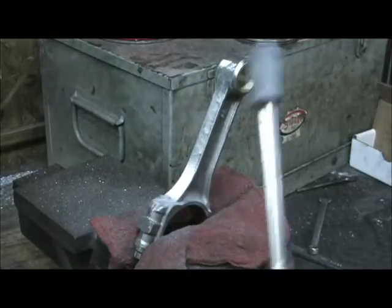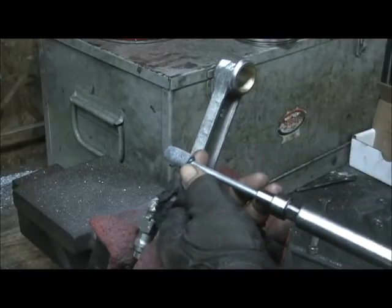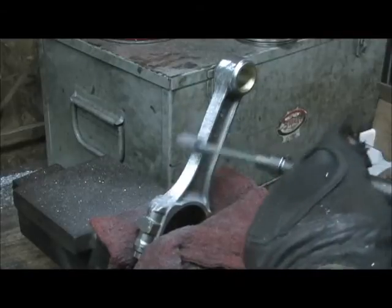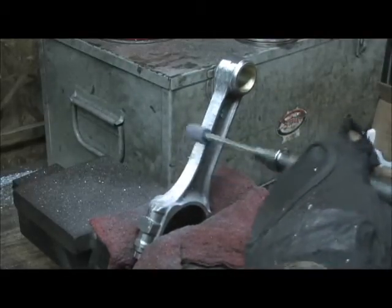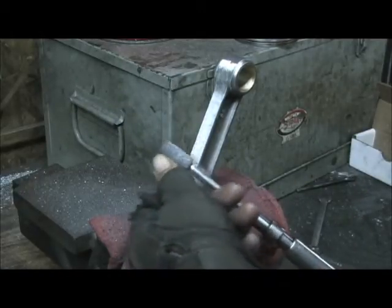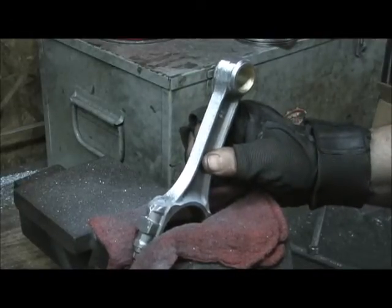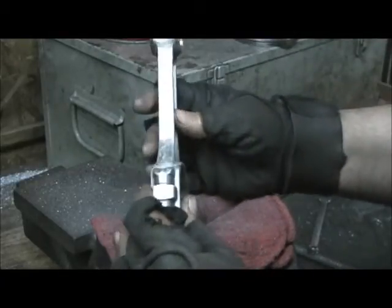Now we're going to switch to the stone, and this is going to pull in the rough. These stones are like $7 a piece, and when you're dealing with a forged steel piece, it eats them like candy. Look how much it altered the shape and cut off almost 50% of the material of the stone just making those few swoops. That's because this connecting rod is very hard — it's not 4340, it's 5130 or whatever they say.